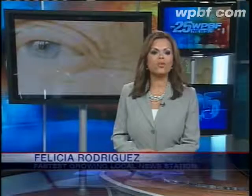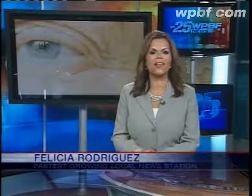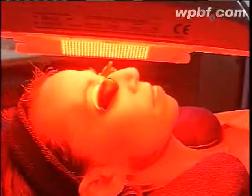You can call it a crow's feet crusher — brand new technology to help women and men zap those tiny lines and wrinkles. We're going to get it turned on. Doctors have been using phototherapy for years to treat wounds, manage pain, and even grow hair.